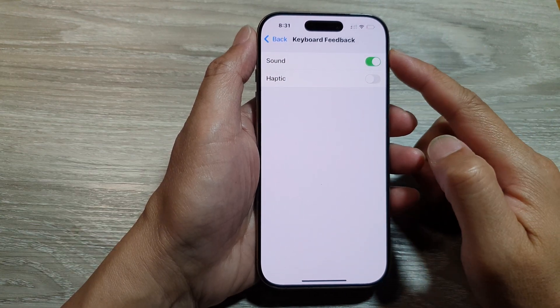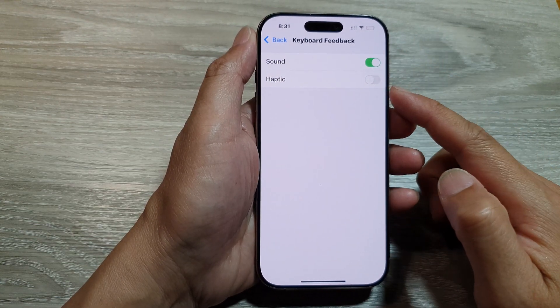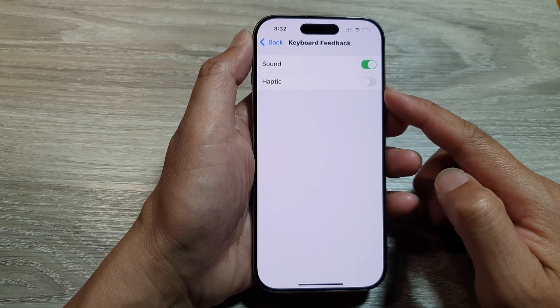How to turn on or turn off keyboard feedback, haptic or vibration on the iPhone 16 series.